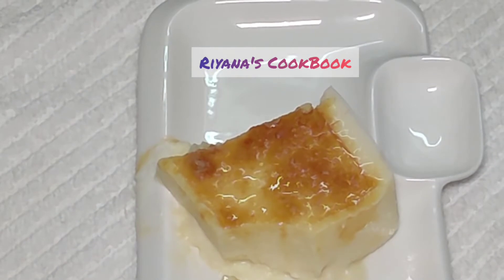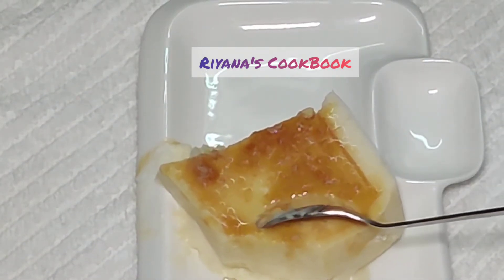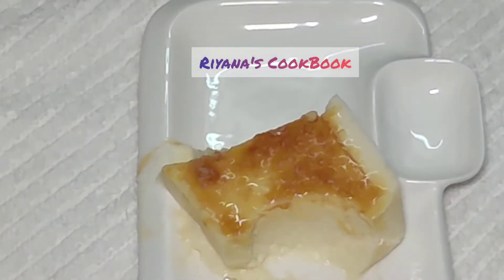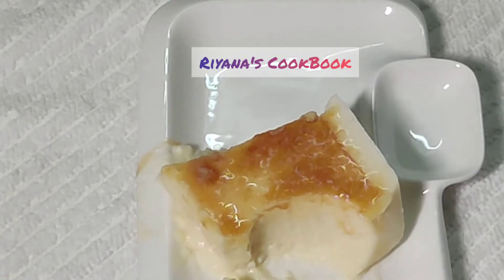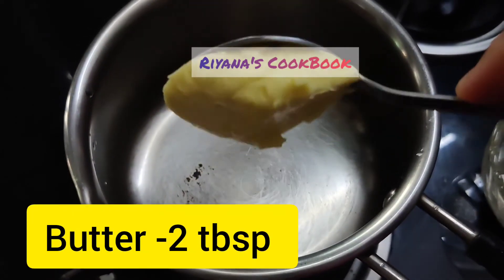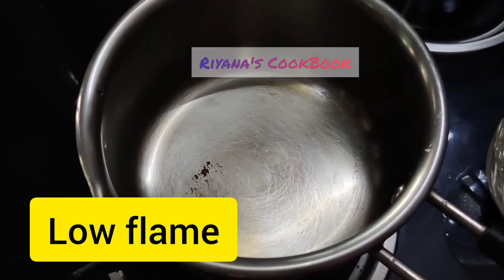First, let's set the pudding in front. We will place the coconut sauce in the fridge. I will add some of the coconut sauce and caramel syrup to the pudding.